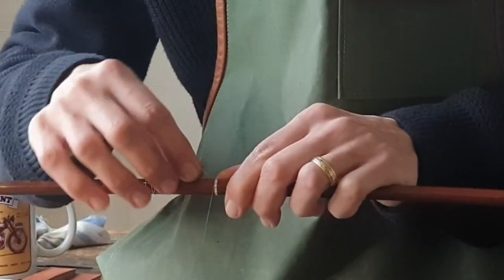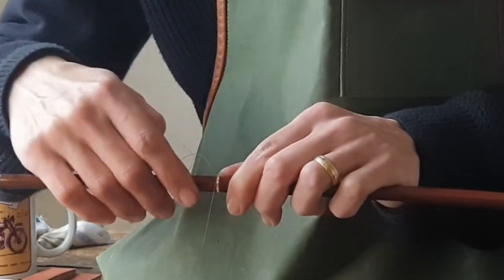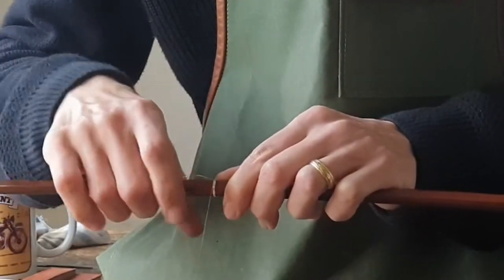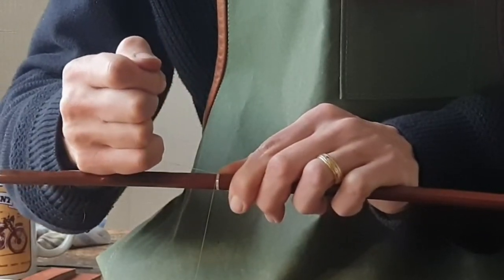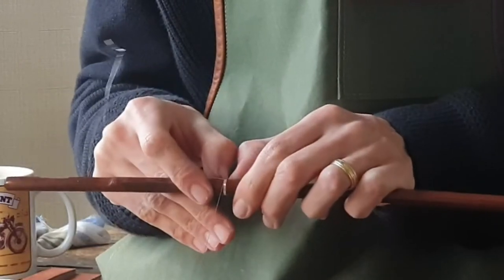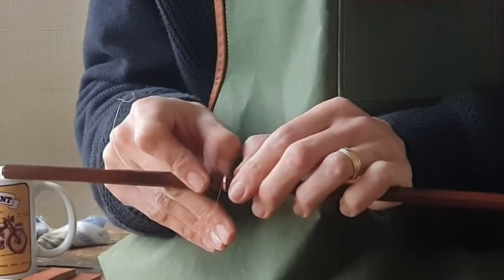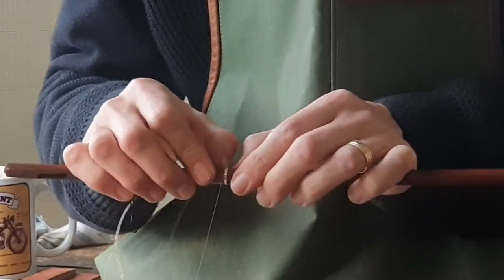And then we loosen off the hand portion, pull it through and pull it down nice and square so it runs down the stick of the bow. Keep it nice and tight.